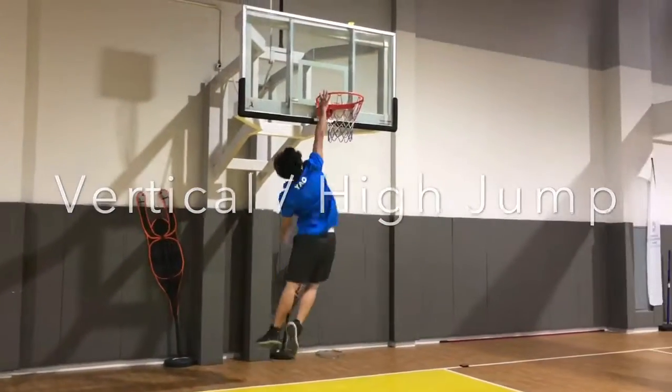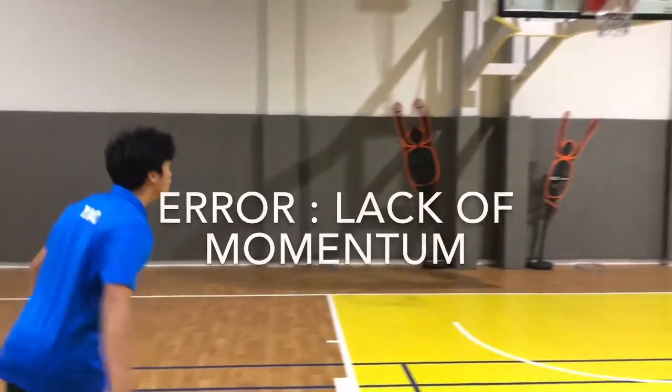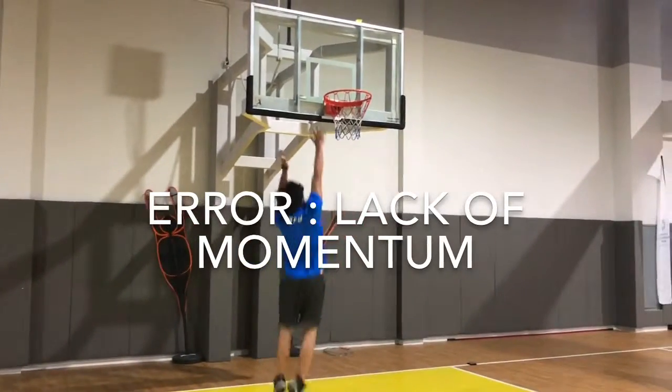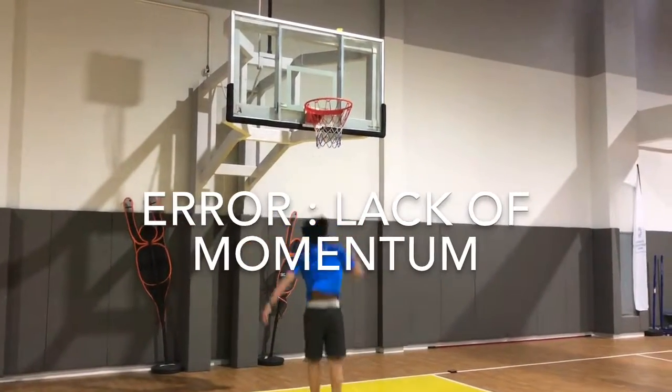First example: vertical jump. One of the areas here is I did not gain enough speed, which means that I did not gain enough power from my legs to touch the rim.